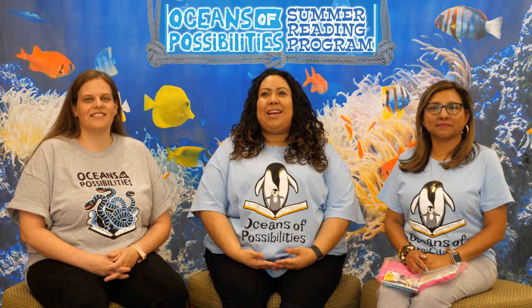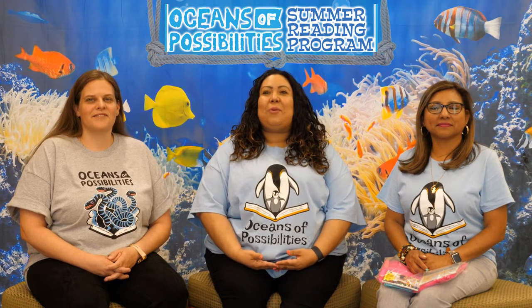Hello and welcome to baby time at home for our summer reading program, Oceans of Possibilities. I'm Miss Cynthia. I'm Miss Carly. I'm Miss Silvana. We are so excited to share with you some ways that you can introduce early literacy to your little ones through music and movement in your own home.